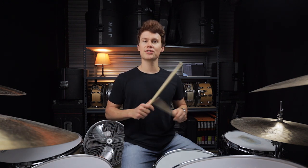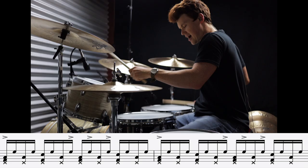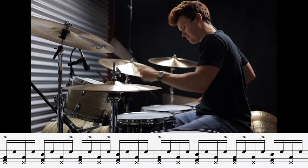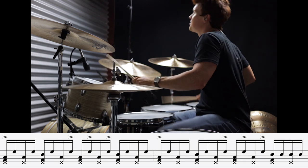Alright, we're gonna change up our approach yet again. This time we're just gonna play alternating 16th notes between the hands — just right, left, right, left, right, left over and over again. Beat number eight is 'The Bucket' by Kings of Leon, and continuing with those 16th notes, beat number nine is 'Breathe' by Angels and Airwaves.